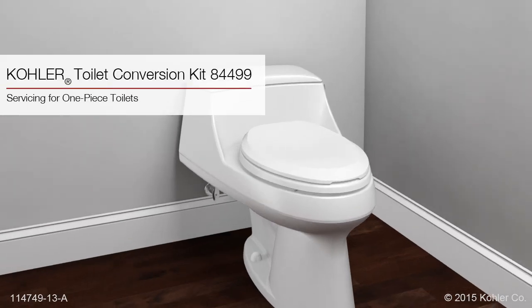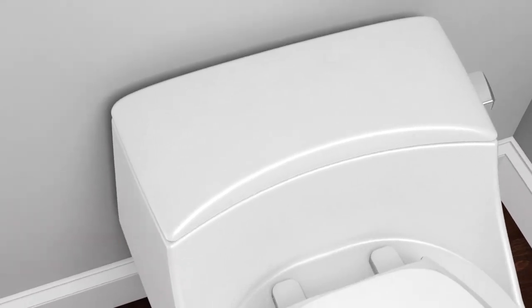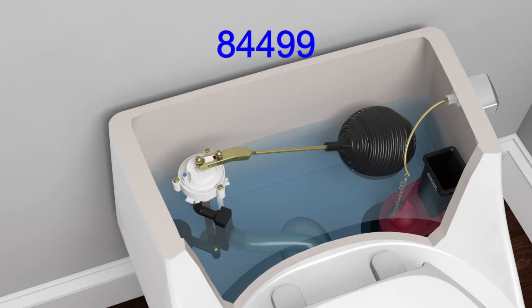This video will show you how to replace the fill valve and flush valve in your Kohler one-piece toilet using conversion kit 84499.